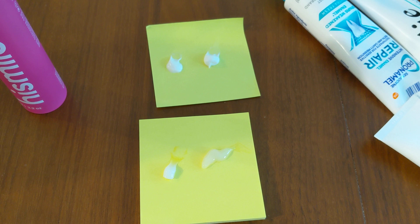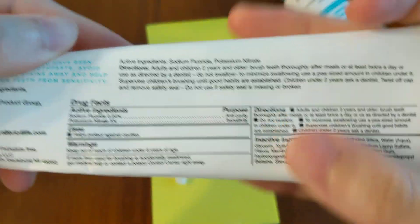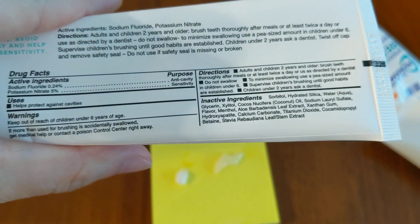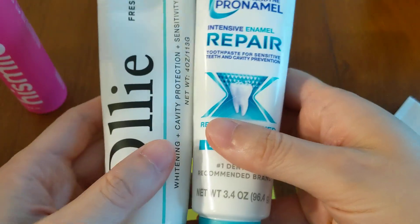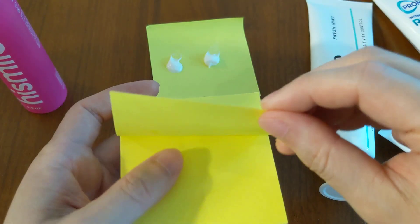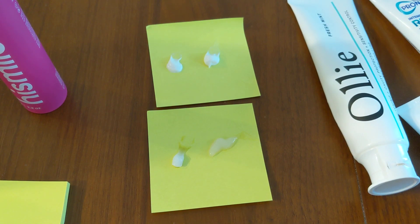Moving on to the last two key points: the third benefit is that titanium dioxide actually helps reduce teeth sensitivity, and the fourth is that it can also increase acid erosion resistance when combined with calcium carbonate — also known as eggshells. You can see the combination here too — titanium dioxide right next to calcium carbonate. When these two ingredients are together, it can help reduce teeth sensitivity, which is why it's in the Sensodyne toothpaste, which is meant for sensitive teeth. The combination also helps increase acid erosion resistance, basically helping to protect your teeth.